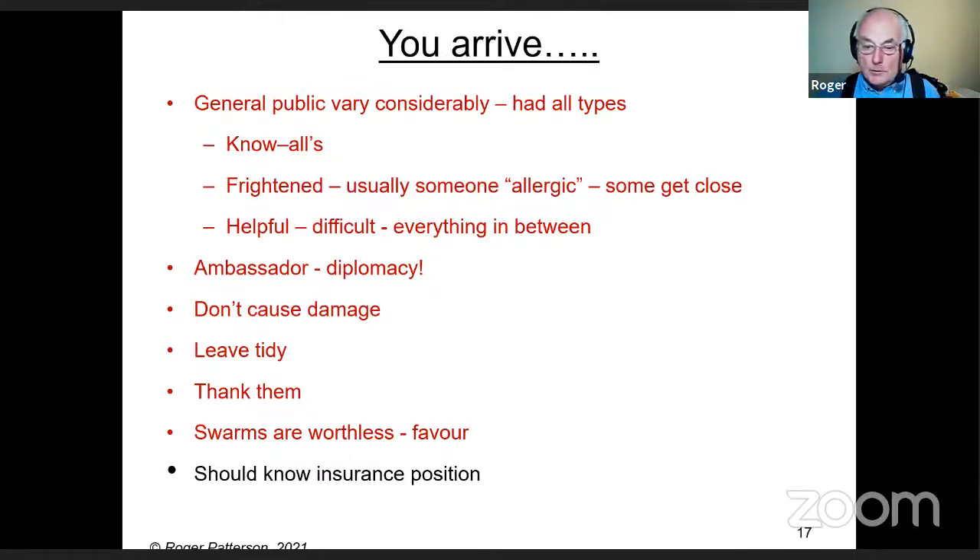I'm not giving advice on this, but sort out your insurance policy because you could possibly do some damage to their property, and there may be issues around whether you can charge for the service. Check with your insurer.